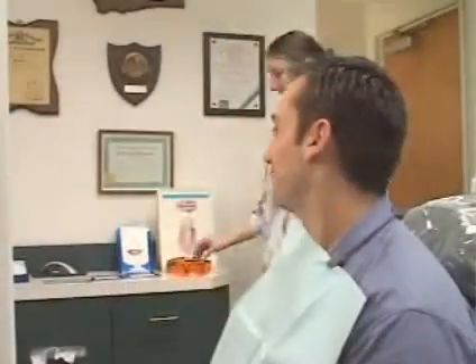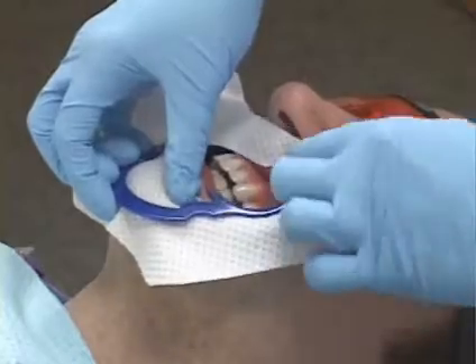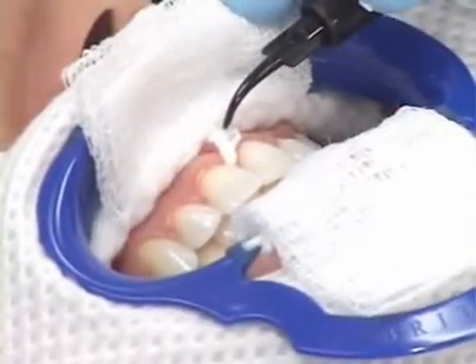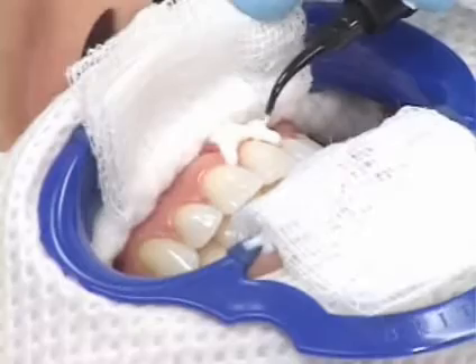Once we've determined that Power Whitening is right for you, we may begin the procedure with special glasses, a lip retractor, and a cream or lotion to shield your eyes, lips, and face. We'll then isolate the teeth to protect your gums by applying a special protective material to the gum tissue or placing a rubber dam.